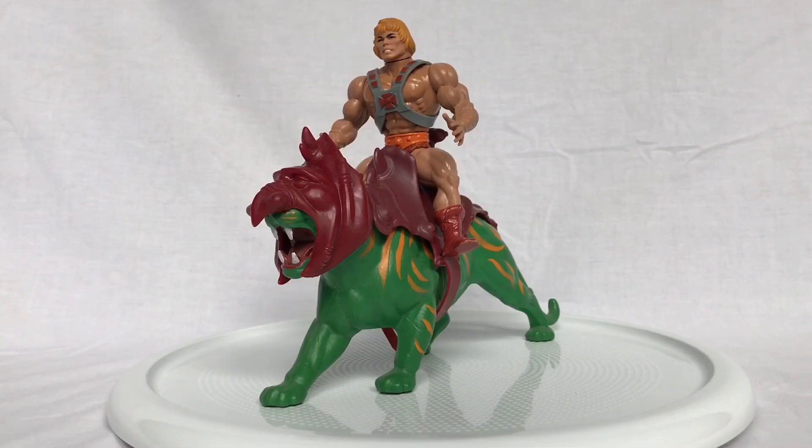And now for our He-Man size comparison. As you can see, He-Man is perfectly in scale with Battle Cat, and together they are ready to take on Skeletor and his evil minions.